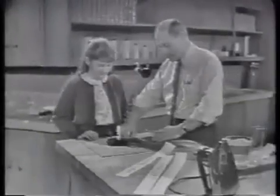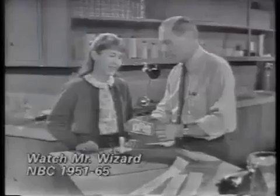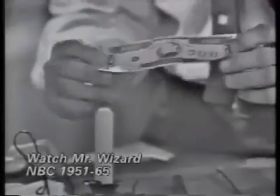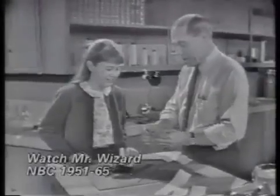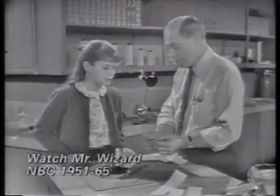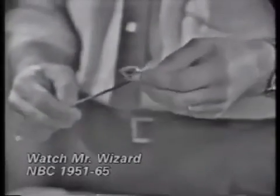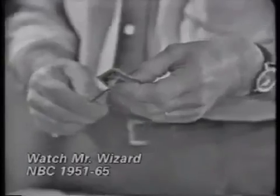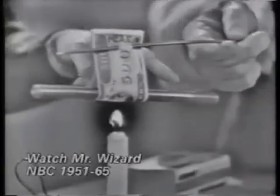Here is a candle, a knitting needle, and a $500 bill — see it? It's fake. It says 500 smackers right on it, but it's phony money. This is the kind of money that will not burn a hole in your pocket — isn't that true? Because it's phony. And the reason it won't burn a hole in your pocket is because it won't burn at all.